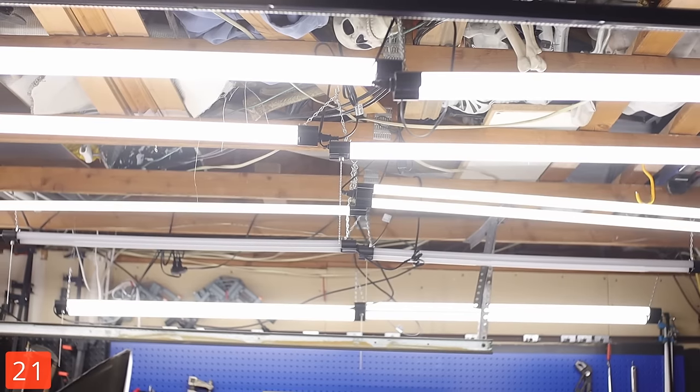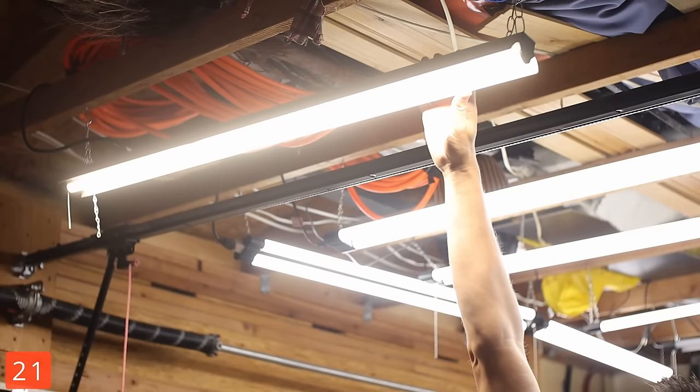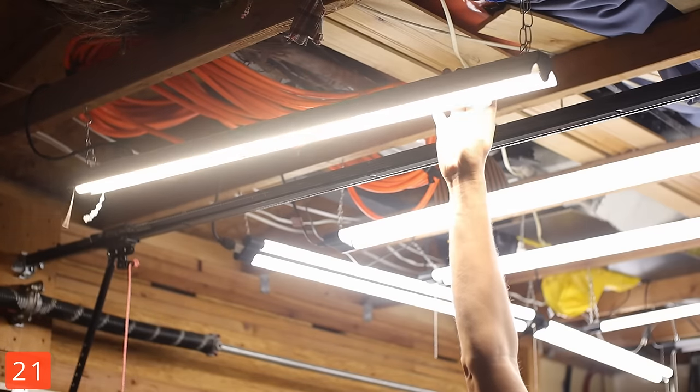I might have more lights than angle grinders — yes, those are also skeletons hiding up in the attic. If you can find a deal or they're on sale, they're worth picking up.